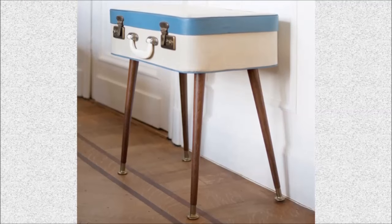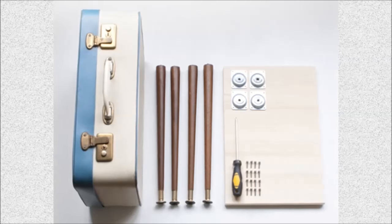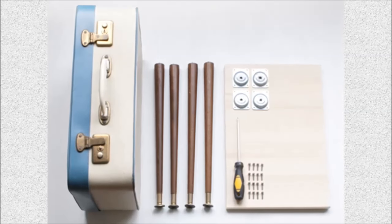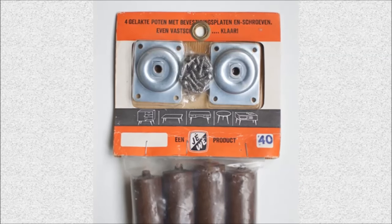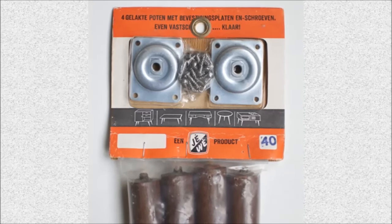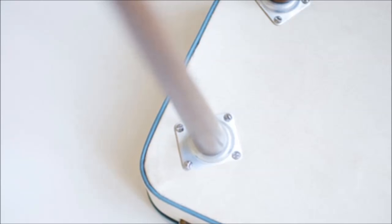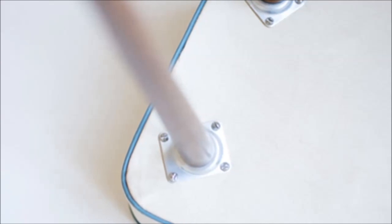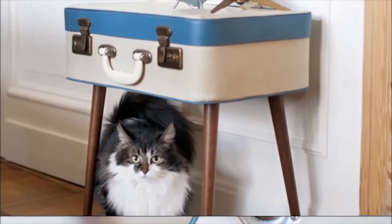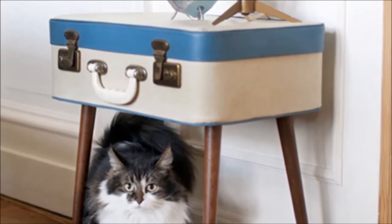Project 6: Stick legs on a suitcase for a vintage side table. You need a simple briefcase, cut-to-size wood, and legs — that's all. The legs are 40 cm long, which is ideal for a side table. Place the cut-to-size board inside the case. Place the leg holders on the bottom of the suitcase and screw them down through the wood. Make sure the leg holders are inclined with the high side pointing inward. Turn the briefcase over and it becomes a gorgeous side table.